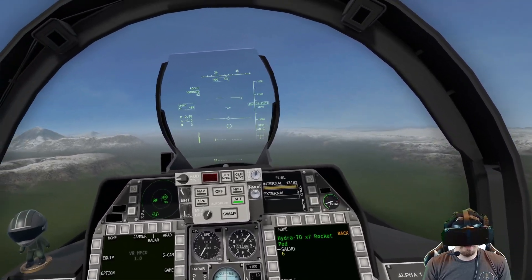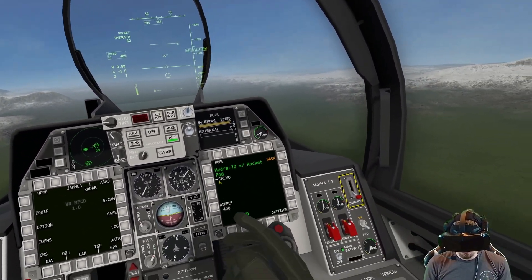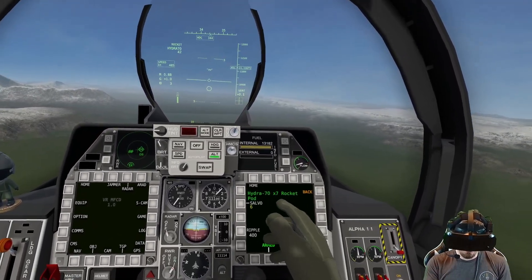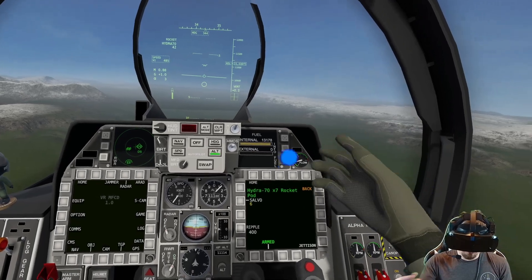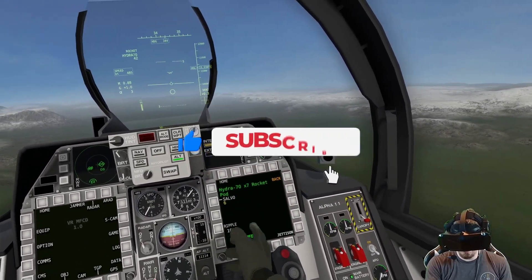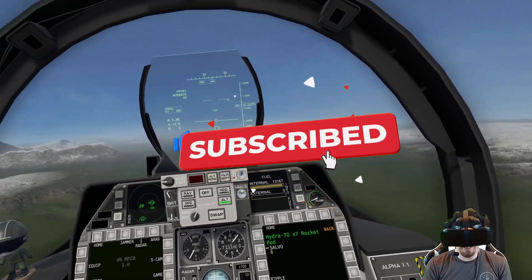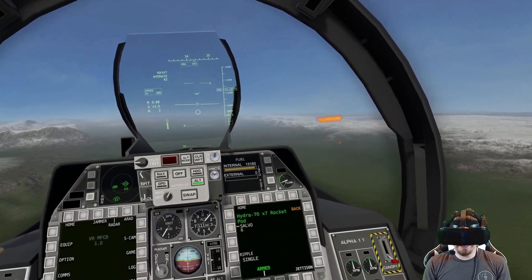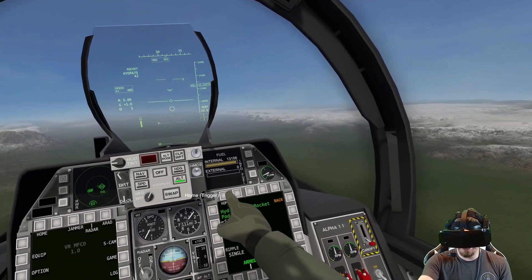The second thing here is ripple. Single means I pull the trigger and six rockets go out — that's it. Now we have rockets per minute, so if I pull the trigger and hold it down, we're going to fire six rockets at a time at a rate of 400, 800, or 1600 rockets per minute. So if you want to just rip stuff up, that's an amazing way to do it with these rockets.